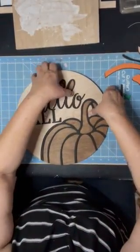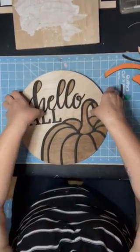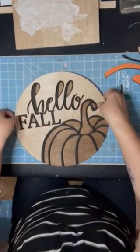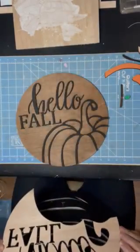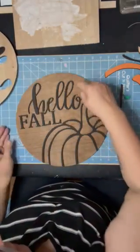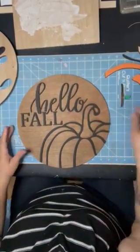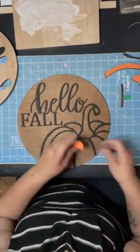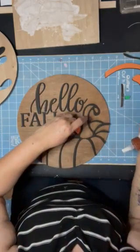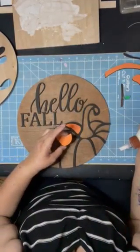Give it just a couple minutes to set and then I'm going to lift this off — easier said than done, right? Sometimes you have to push a little because it wants to bring up your letters, but they're in the right place. There we go. Now I'll have a little bit of cleanup — it's just a Q-tip. Give it a little bit more time to dry and then I'll clean it with a Q-tip. Now these smaller pieces I can actually just put a little dab of glue on, because it's not going to be critical.